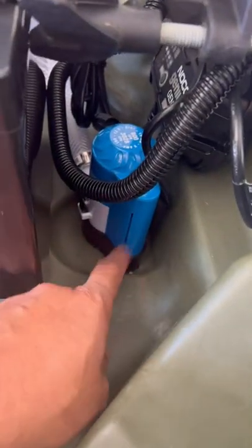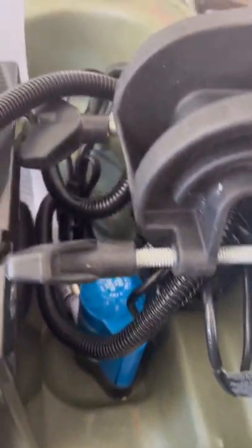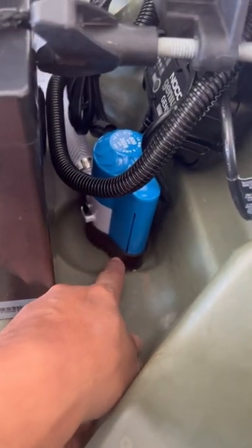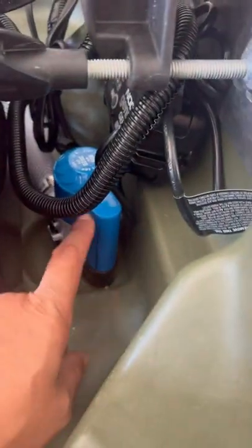Tip of the day — get one of these bilge pumps. Hook it up to the tube, I got mine straight to the batteries. As soon as this fills up with water it automatically comes on without hitting a switch, and boom, dumps it out the boat.